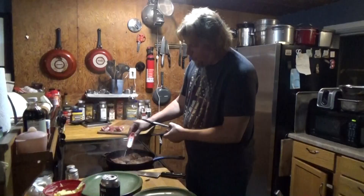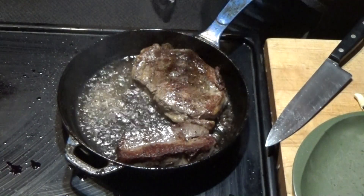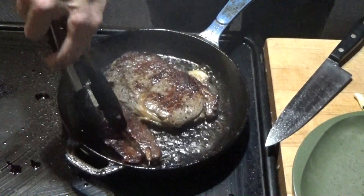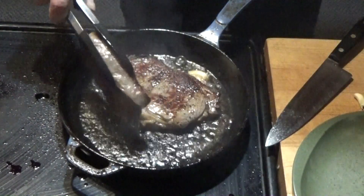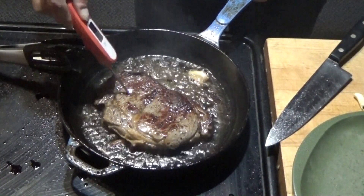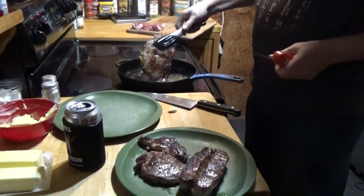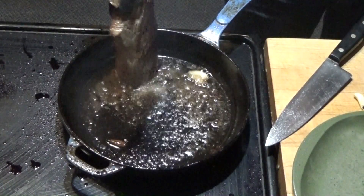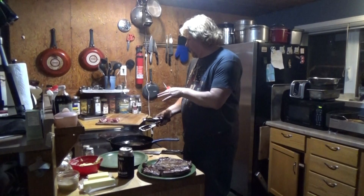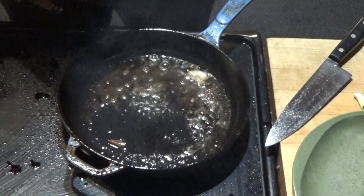The dry aged ribeye is at 140, so I'm going to take it off. If you want medium rare, you want that at about 125 before you rest it. New York is at 140 — coming off. We're reading 142 to 146, probably a little hotter than we wanted, but it will be fine. Now I'm going to let the beef rest, clean the pan, and throw the pork in. Those are going to rest for a good 20 minutes, probably 10 minutes on these, and we'll be right back.